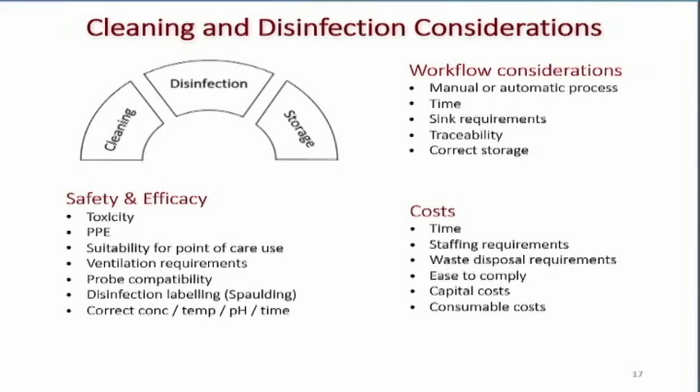Traceability and storage are also key, because the Joint Commission guidelines mean we can no longer have transducers hanging on wall racks — they have to be stored out of the air in some sort of protected storage. And of course, these days it's all about the cost: how long will reprocessing take, what are the staffing and training requirements, how is waste disposal handled, how easy is it to comply, and what are the capital and consumable costs? Everything used will have an expiration date and will need to be replaced.